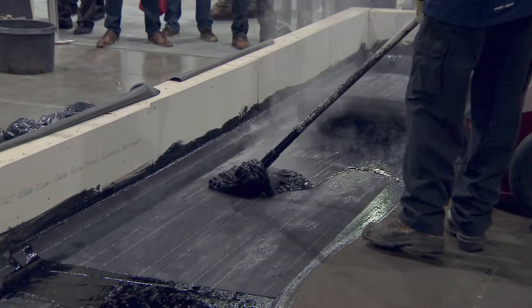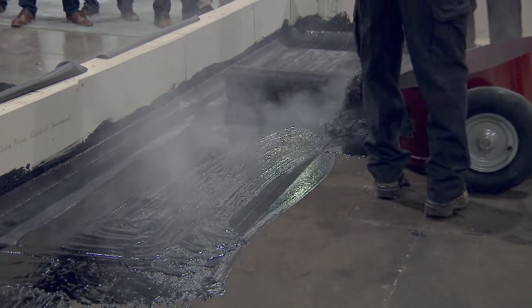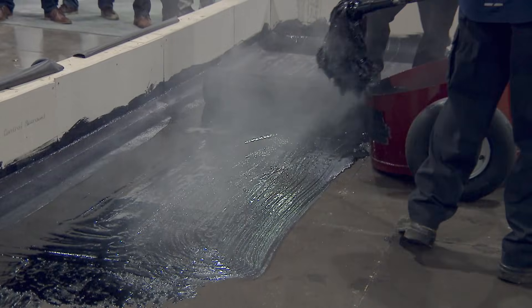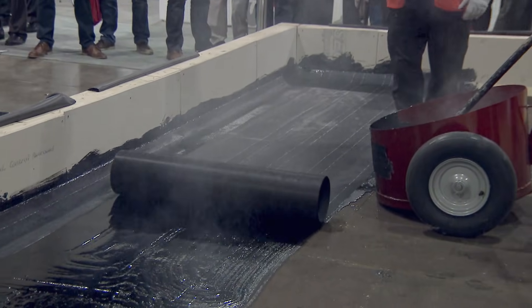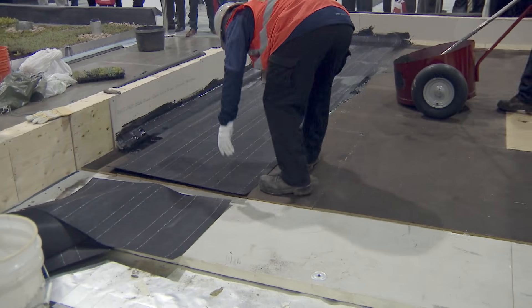You'll notice the kettle's not here — it's outside. We always keep a kettle guy with it because it's very dangerous. You have propane around it and asphalt that can catch fire, so you need to monitor it 100%. The kettle man is in charge of all the safety on the ground.